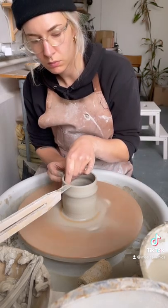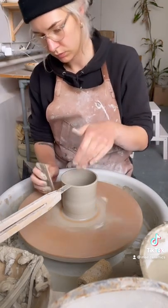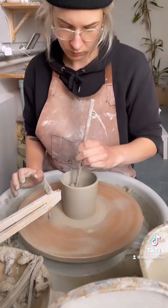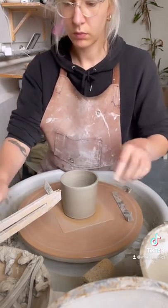The third pull is the shaping pull. Then I refine it with my wooden rib, and then I go in with my diddler — not kidding, this is actually called a diddler — to remove all the water from the inside.